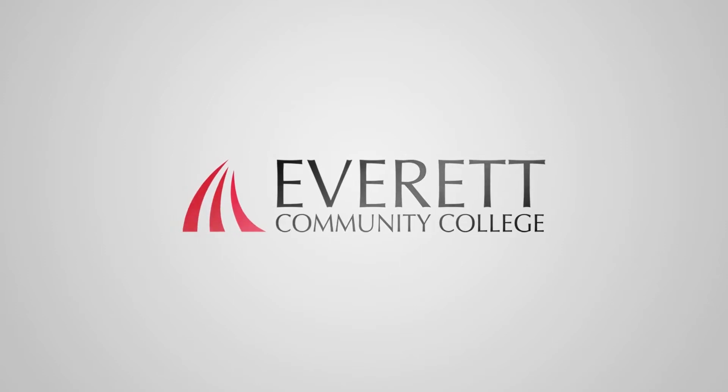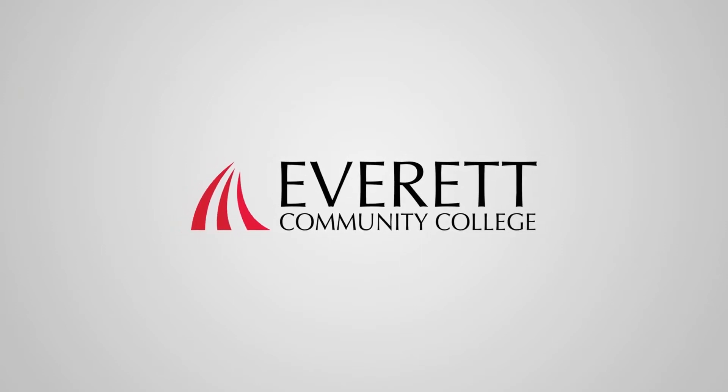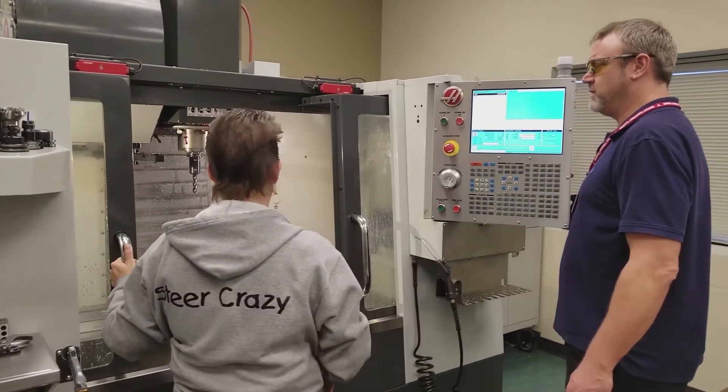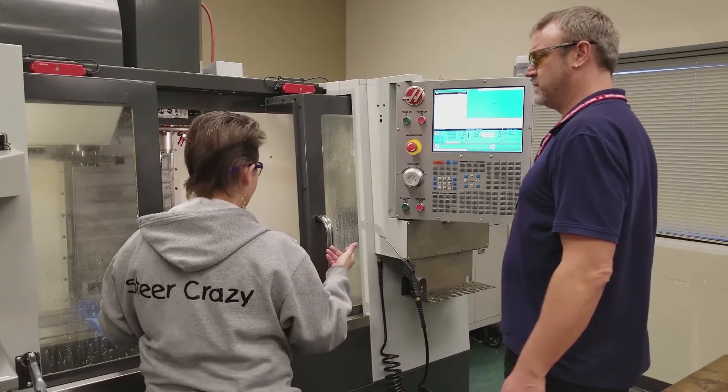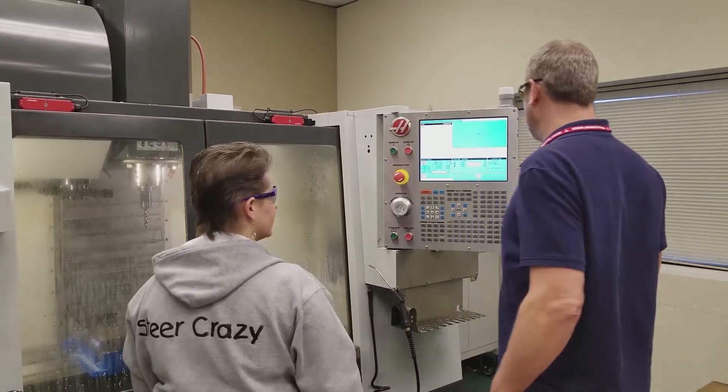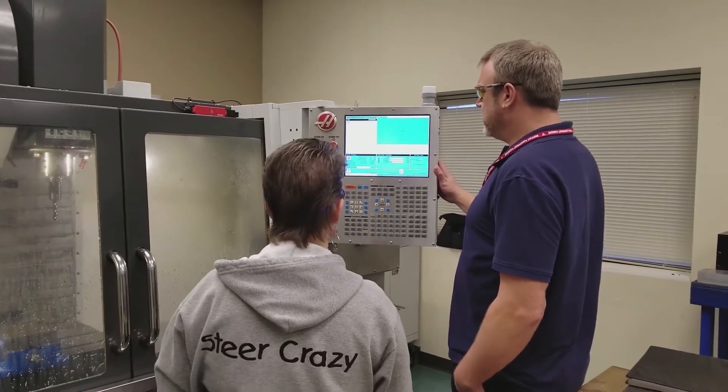My name is Matt Washburn and I'm a machining instructor with Corporate and Continuing Education with Everett Community College. The program that I teach for CCEC is a six-module course that takes about four months to complete. My focus with all of my students is learning hands-on. We spend very little time in the classroom — we do an 80-20 model, so 80% of the time we're in the machine shop and 20% in the classroom.